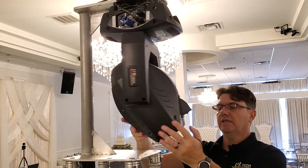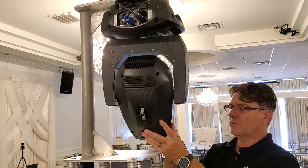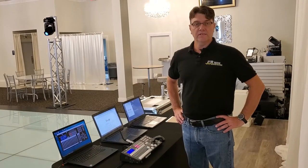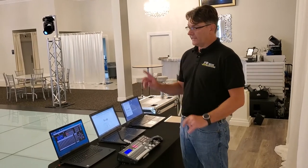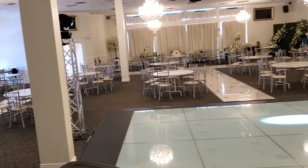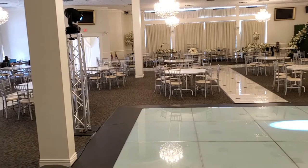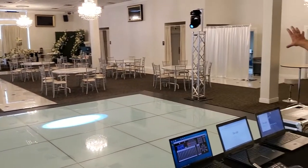As you can see, the light doesn't have that physical limitation when aiming down close to the truss. You can see this limitation in action — we have a setup with one light, light number one to our left, that is placed on the standard flat base plate.